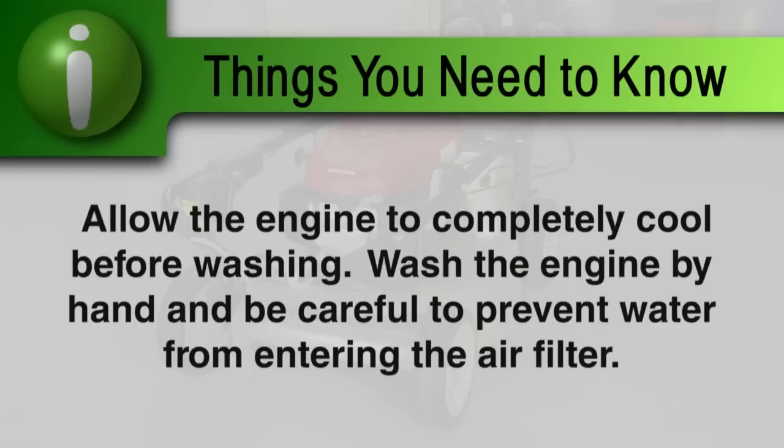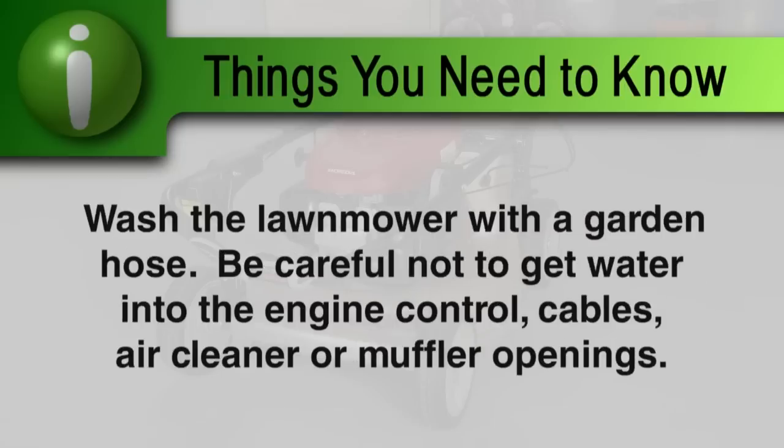Allow the engine to completely cool before washing. Wash the engine by hand and be careful to prevent water from entering the air cleaner. Wash the mower deck with a garden hose, being careful to avoid getting water into engine controls and cables or near the air cleaner or muffler opening.